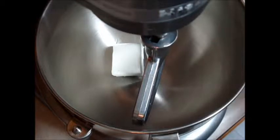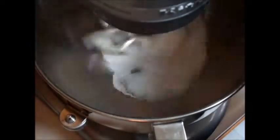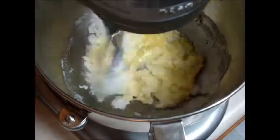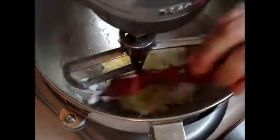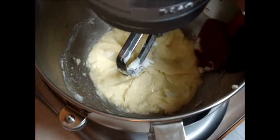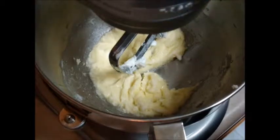In our bowl, we are going to mix together the shortening and the sugar on medium speed until it is creamed together. Now that that's been creamed together, we'll add in the egg. Let's scrape down the sides of the bowl and then mix it again on medium until everything is well incorporated. Your mixture should look like this — well creamed together.